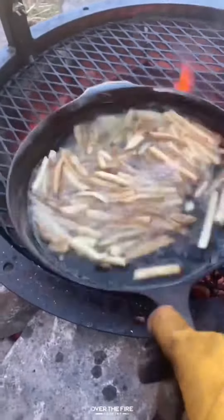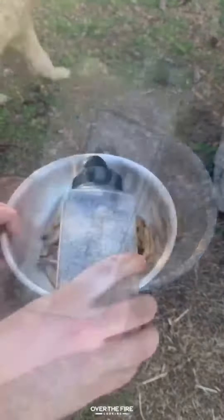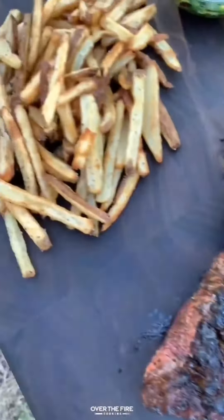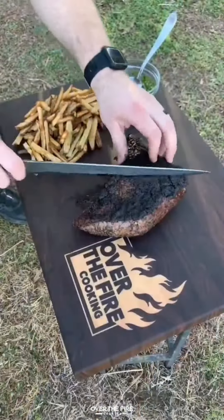I'm going to preheat some oil in a skillet and fry up some fries, tossing them in salt, pepper, garlic, letting that steak rest for about 10 minutes once we're ready to go.